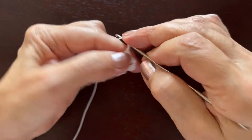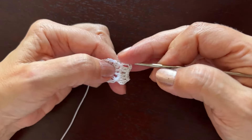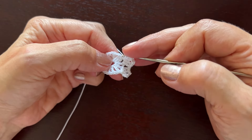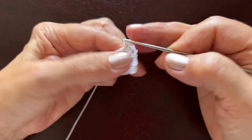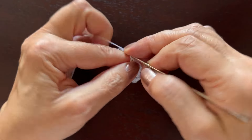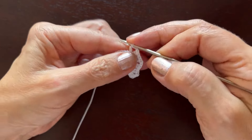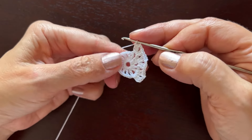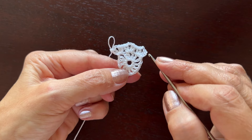Chain two and two double crochets to continue the shell. Continue making shells all the way around. At the end make a slip stitch in the third beginning chain.